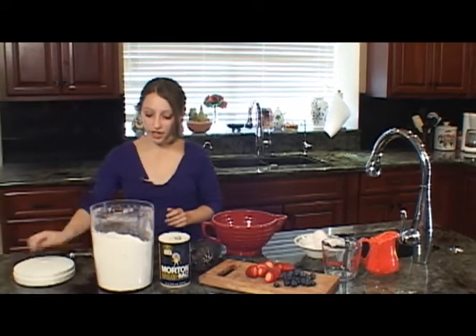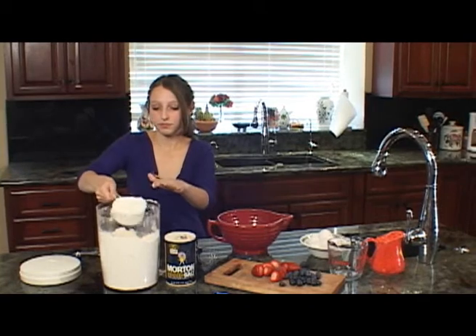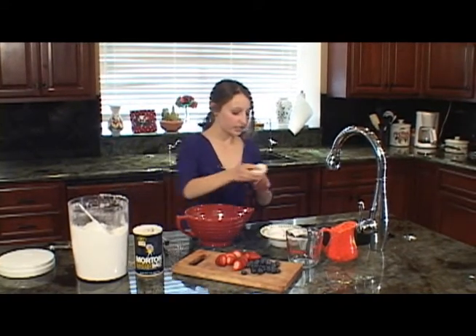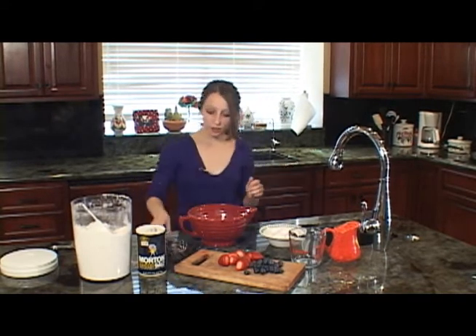To start off, you're going to want to take one cup of flour, get it in there, just kind of sift it around and put it in here. Now you're going to want to take two eggs and throw them right in the bowl here.